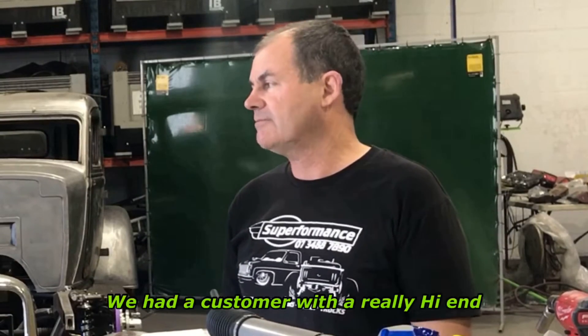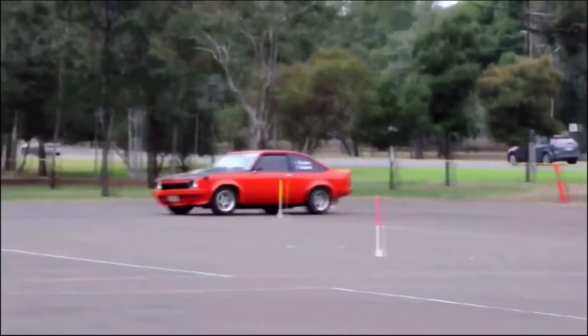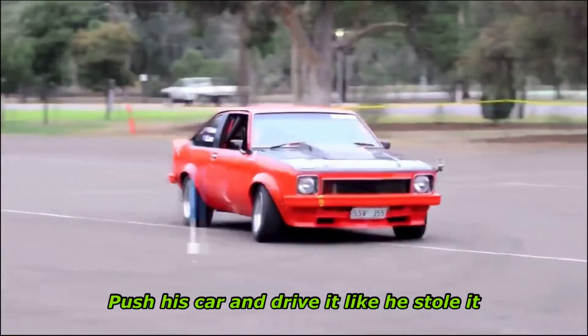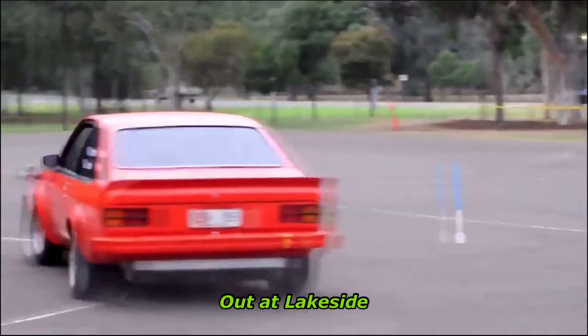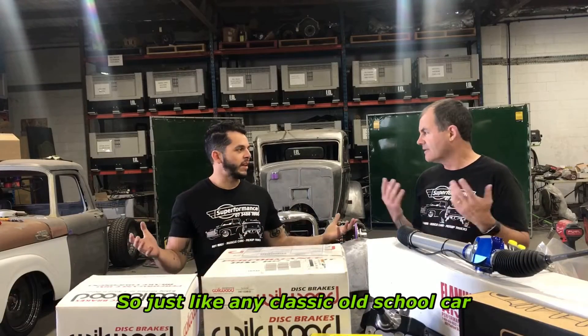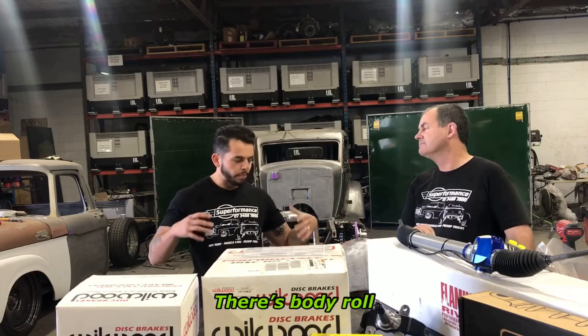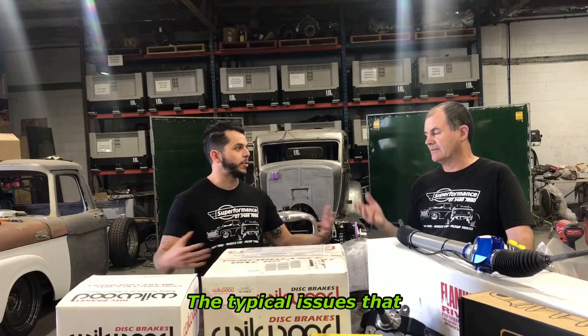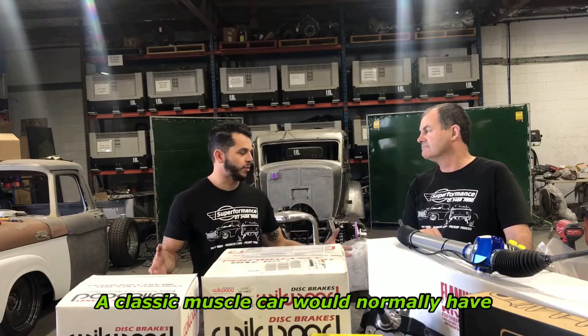When Superformance got into these front ends back in 2019, we had a customer with a really high-end LH Torana come into the shop. He'd already had an independent front end fitted, and he was the guy that liked to race and push his car and drive it hard at Lakeside. He said the car only handled marginally better than it did originally — so just like any classic old school car, there's body roll, over-steering, under-steering, the typical issues that a classic muscle car would normally have.